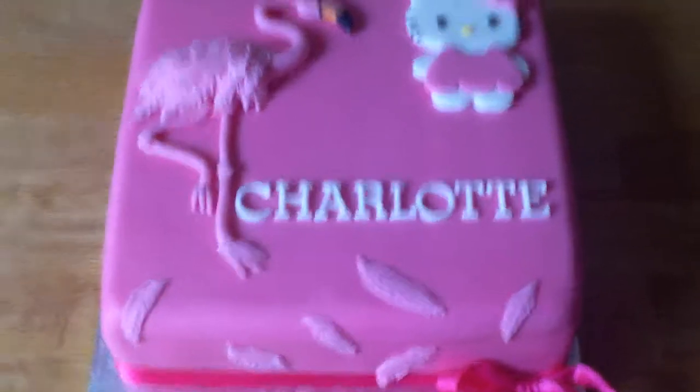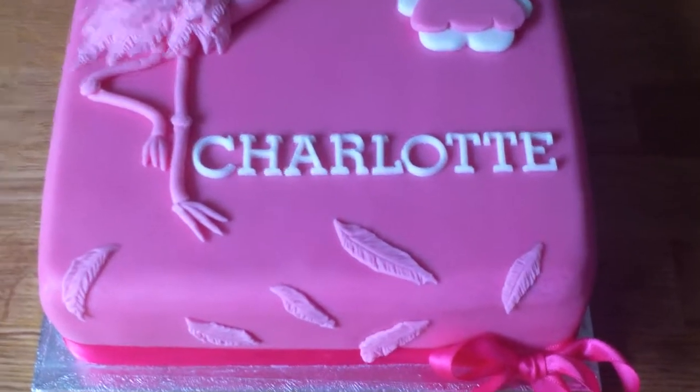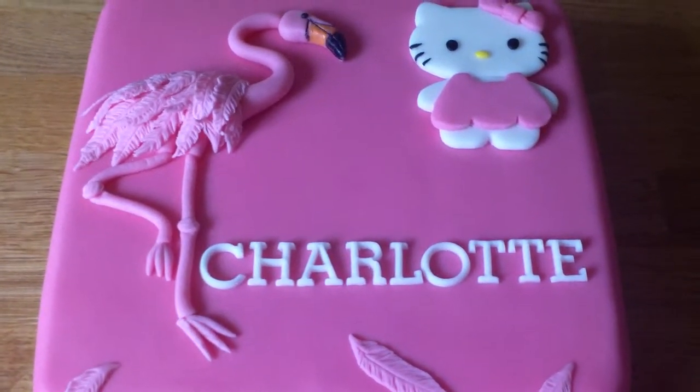Hi there. I just wanted to share this cake with you. This is a seven inch chocolate sponge with chocolate buttercream on the inside. This is for a lady whose daughter likes flamingos and Hello Kitty.